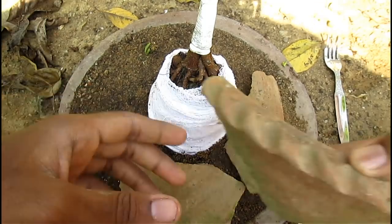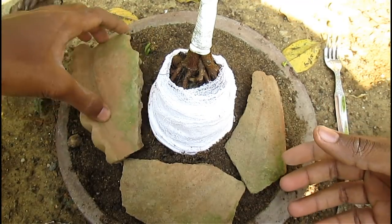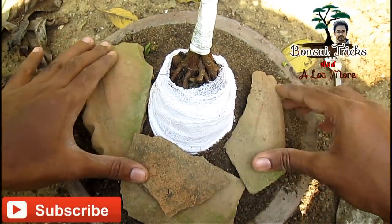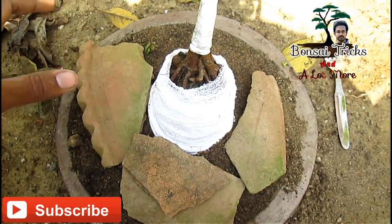I am using some broken pieces of terracotta to prevent the roots from drying out. It will hold the bonsai soil firmly and will also save the roots.